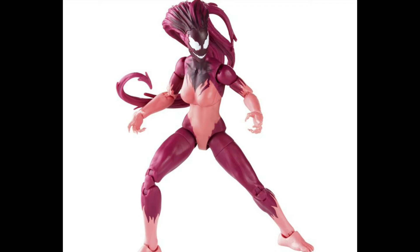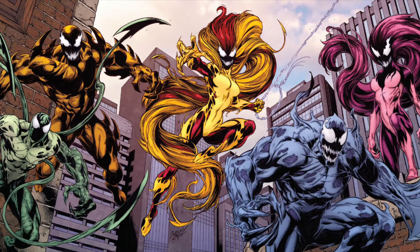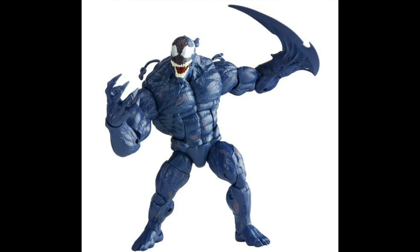We finally have the final two of the Life Foundation symbiotes, with Agony here. Agony is on the new Shriek body, which is awesome. I think those are some new feet and new hair — that might be a reused head from Scream — but no matter what, this looks cool. And here is Riot, who I don't love being on the Monster Venom body. My mind's eye of Riot would be on the Caliban or the Omega Red body. I think they're going off of a different piece of artwork, as opposed to the original artwork that the other three Life Foundation symbiotes were based on. So I would have preferred a smaller Riot, but I'll still take this — it's good looking and I like it.